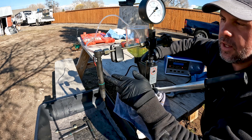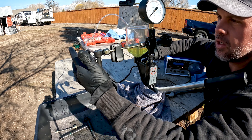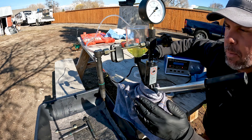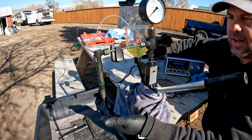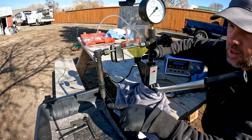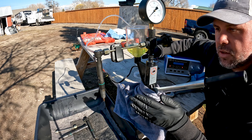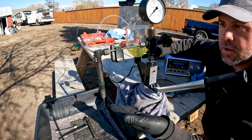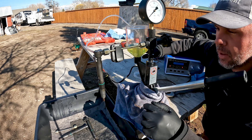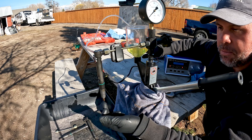I've got my Denso injector on the test stand with the electrical hooked up. I also have the injector leakage tube on here to check back-leak. Before I turn on power to the injector, I want to make sure the nozzle actually holds pressure. Let's start pumping this up — you can see this nozzle is already spraying out as I just started to pump it up. There's no way this injector should be leaking without firing. It should be completely shut off at the tip, but since it's leaking as I pump, that tells me the pintle inside is stuck open.